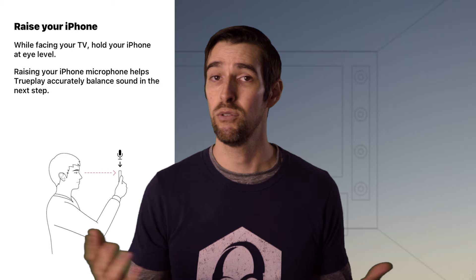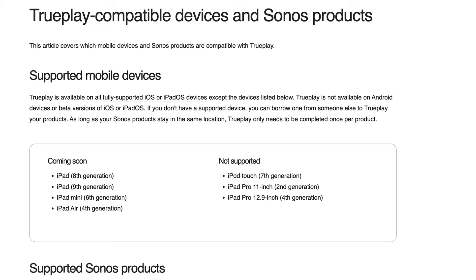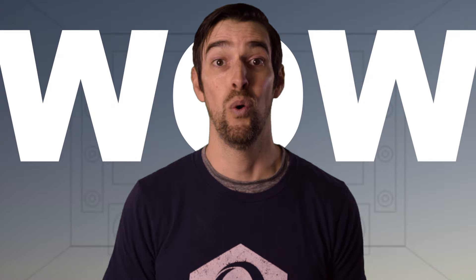I just happen to own an iPhone, so that was luck of the draw. And get this — on the actual Sonos support page it says, and I quote: 'If you don't have a supported device, you can borrow one from someone else to TruePlay your products. As long as your Sonos products stay in the same location, TruePlay only needs to be completed once per product.' Nothing about being in the process of including Android support in the near future. So what's with the Android hate, Sonos? Just doesn't make sense to me.